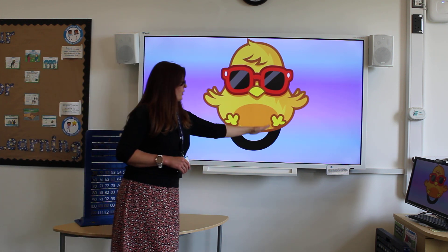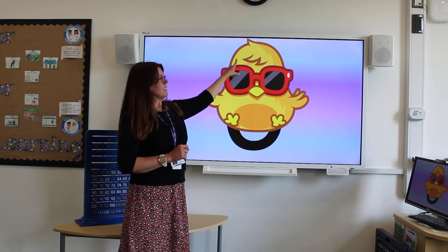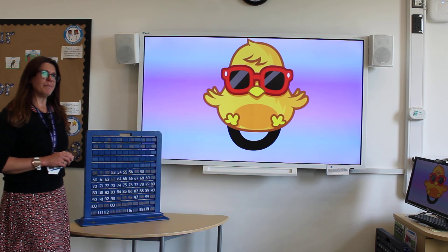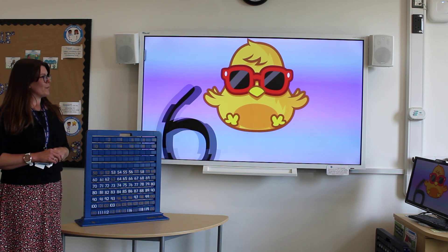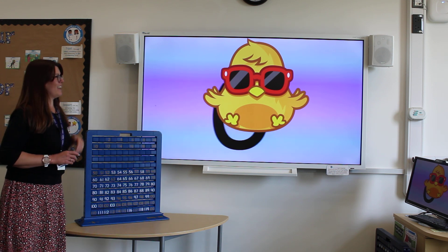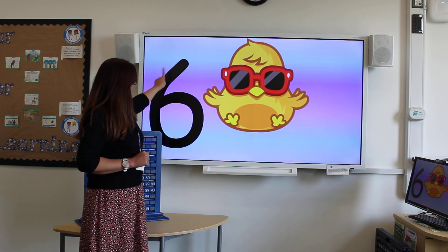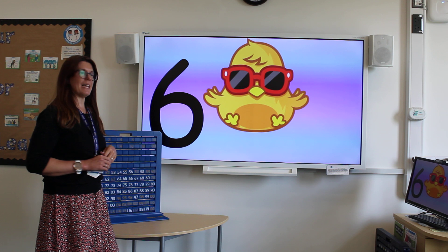Another number with a curved shape at the bottom, but there's no hat this time. Did you get it? Number six. Starting at the top, curl all the way round and join it back together again.